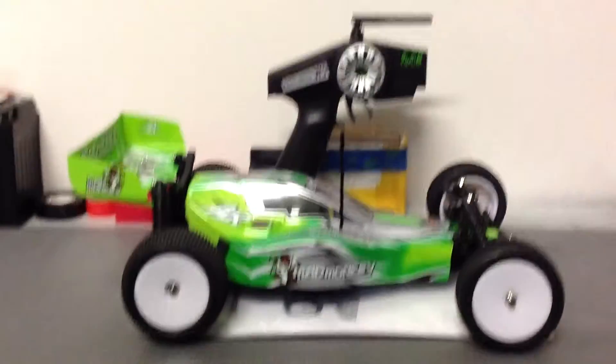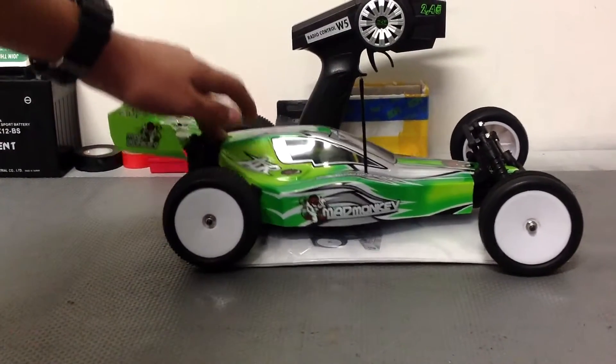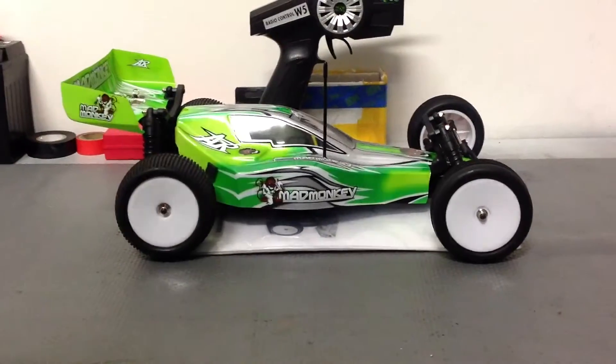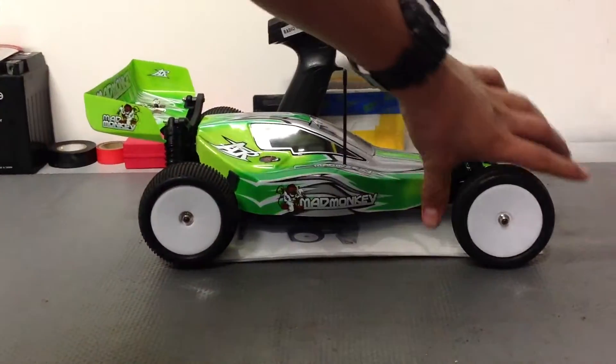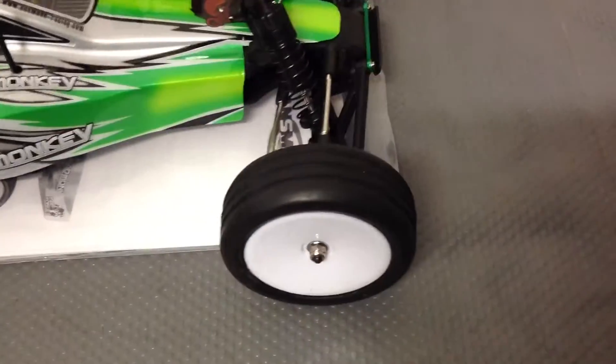Out of the box its shocks feel amazing. They're really nice, they're soft, and the tires give you a lot of traction. They are very soft and pretty sticky. I have driven this car before.